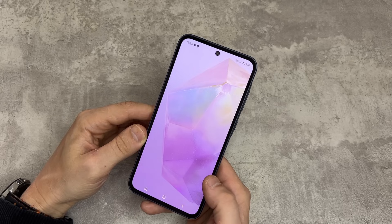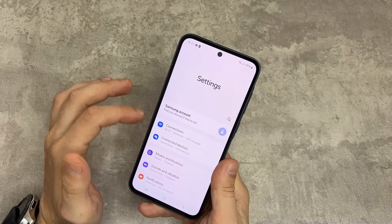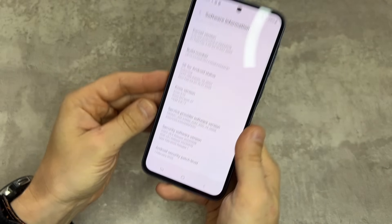Now we are again on the home screen and we can go to Settings again. I show the software information — as nothing has changed. Perform a factory reset for the last time.